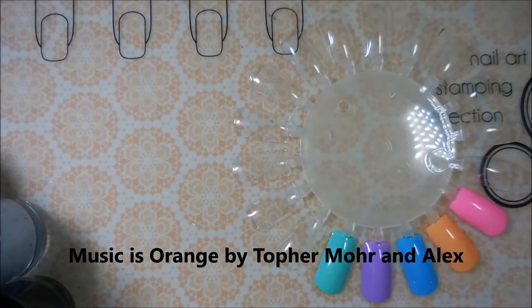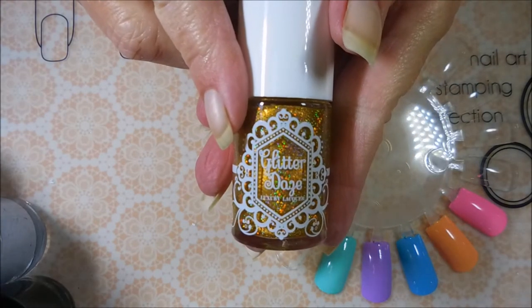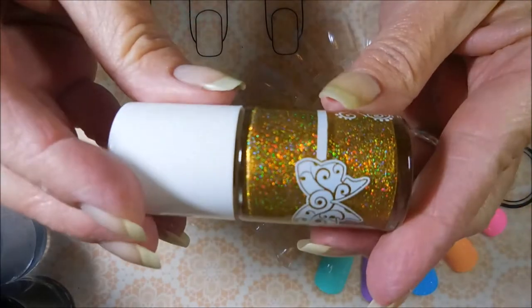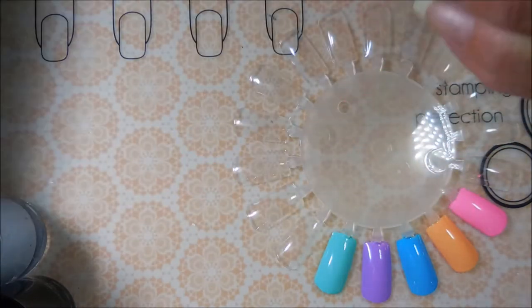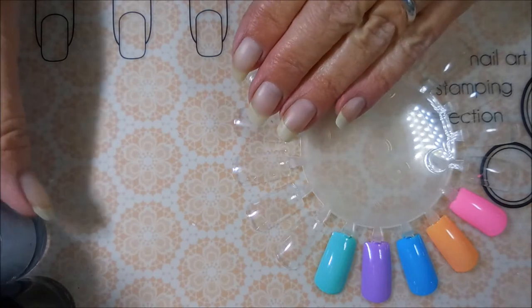Well hello my friend and welcome to my channel. I've got a little haul today — I'm not going to overwhelm you. I've got a polish that I picked up from Glitter Days and this is Horcruxes. It's so crazy pretty.